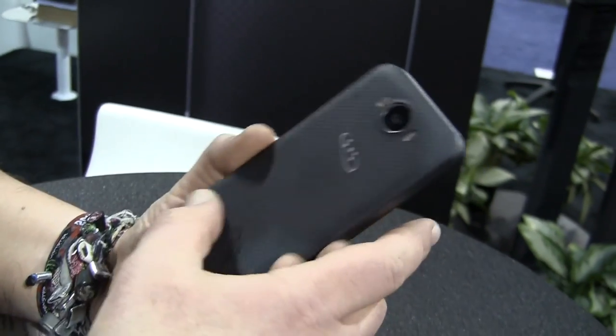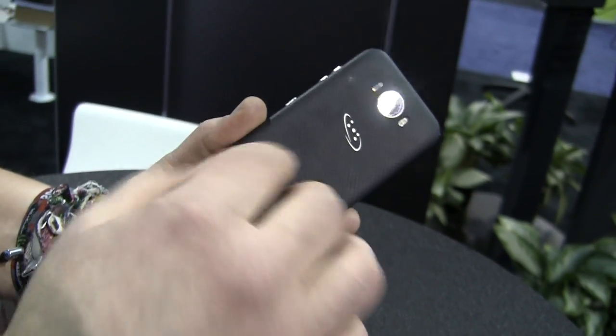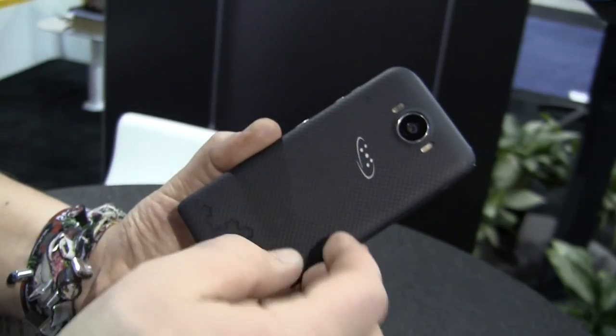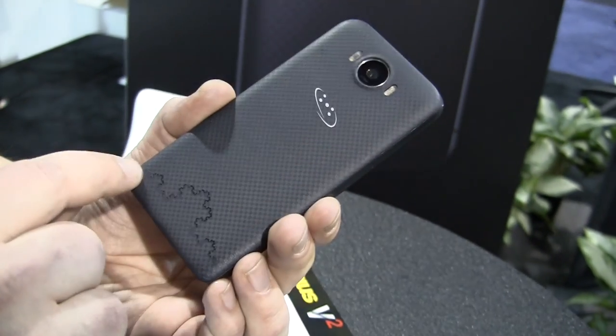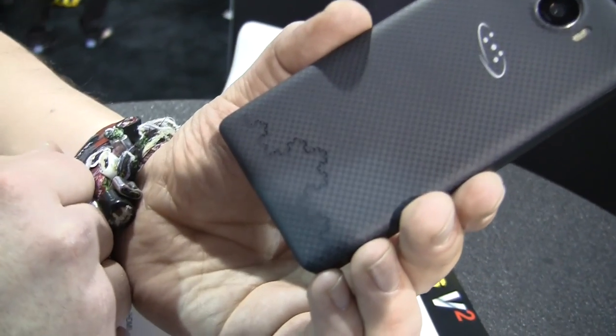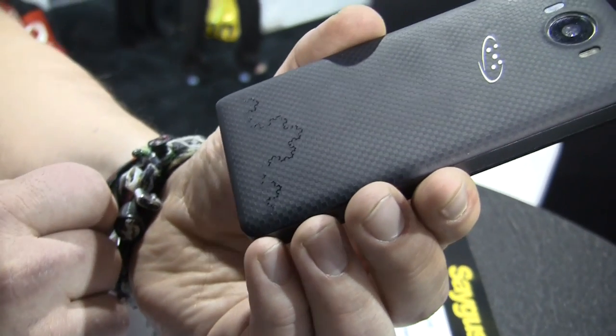Going over to the back, which is supposed to be made out of Kevlar — so it's got a Kevlar back — you can switch out these covers with different colors. There's a ton of different color options, but you always get this Kevlar material. Down here is called a fractal antenna, which is supposed to boost the quality of your signal depending on where you are on the planet.